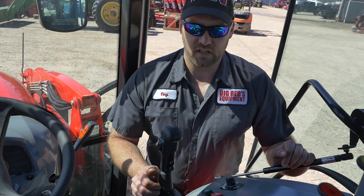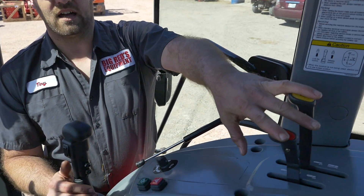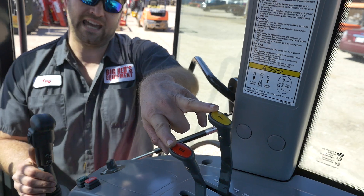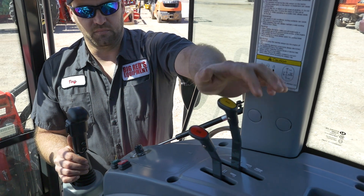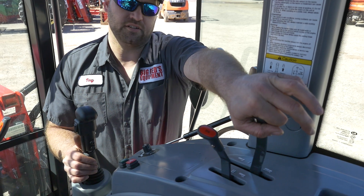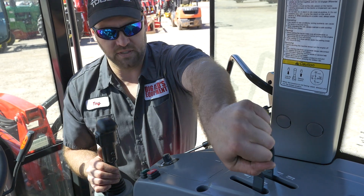For the operation of your implements, depending on how you decided to configure them, the top and tilt function is going to be operated from your service valves respectively. They are color-coded to the colors of the caps on those service valves. This valve here is detented, which means you must be careful when you pull it back — it's going to continue to apply pressure in that direction until you release it to center.